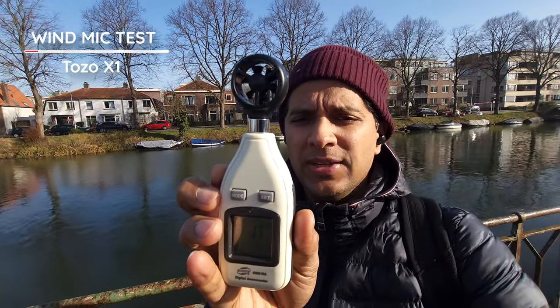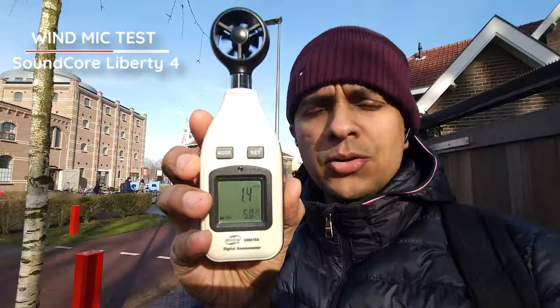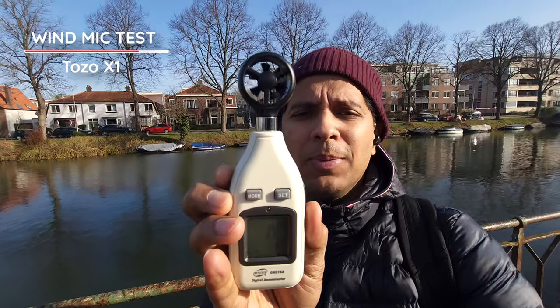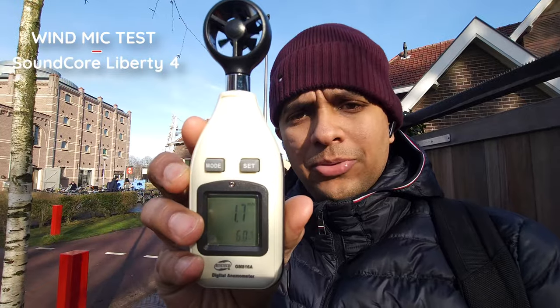In our opinion, the Tozo X1 didn't do all too great in the noisy cafe test and ranked the lowest. We couldn't hear the voice very clearly — it fell quite far away. The Soundcore Liberty 4 was slightly better, but the winners in our books were the One More Evo and the Sony LinkBuds S. The voice was clear and loud with minimal background noise.